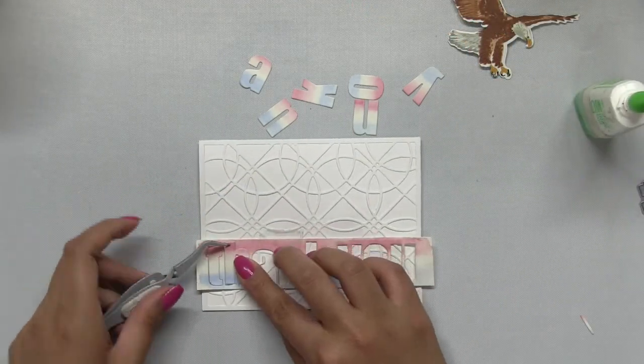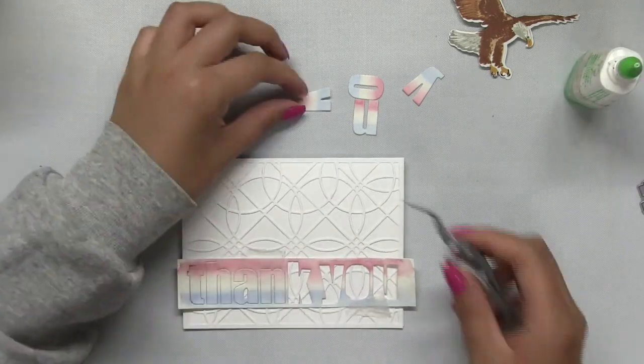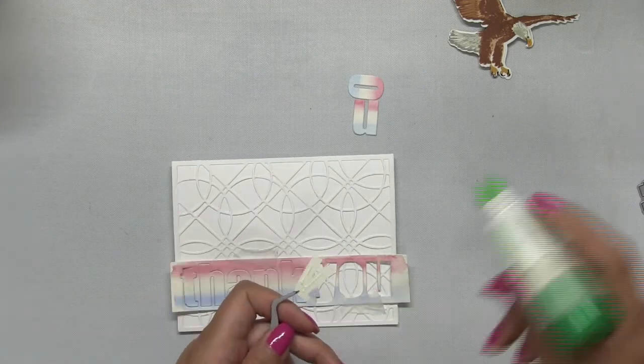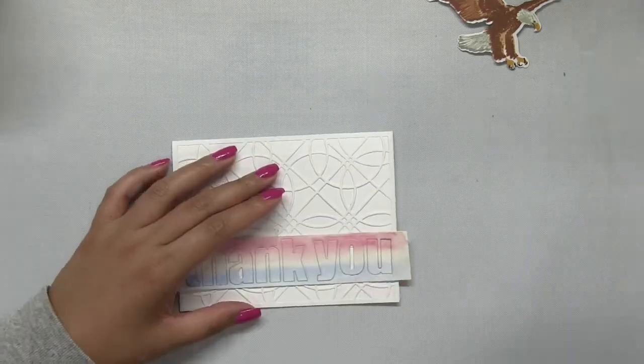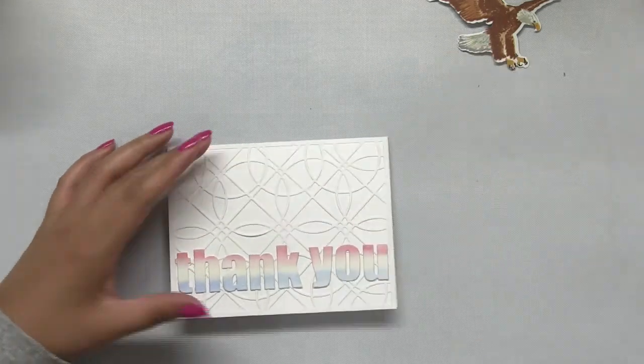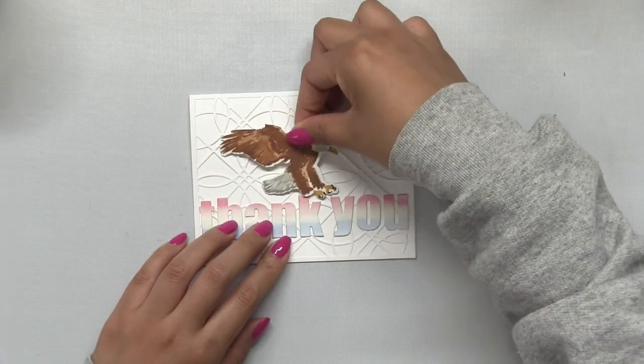Once I figured out where I wanted my sentiment to be, I started adhering all the letters through the negative space using some liquid adhesive. I had taped that negative piece down with some micropore tape so I just lifted that negative piece off easily once I was done gluing down the sentiment.